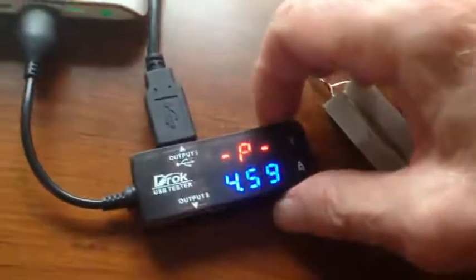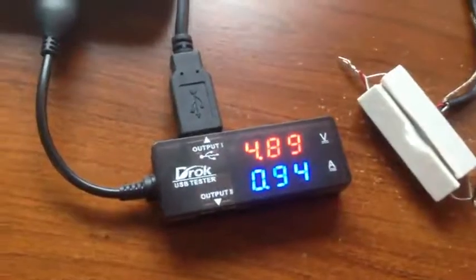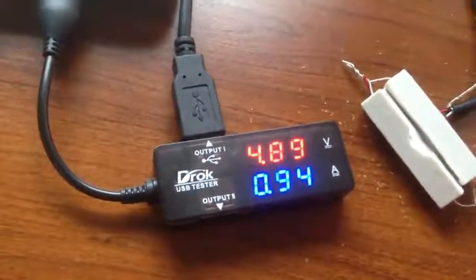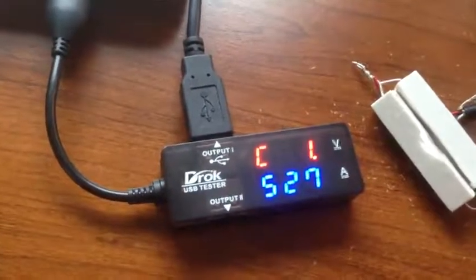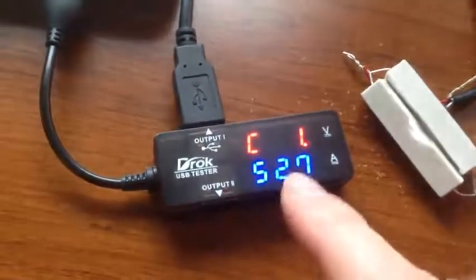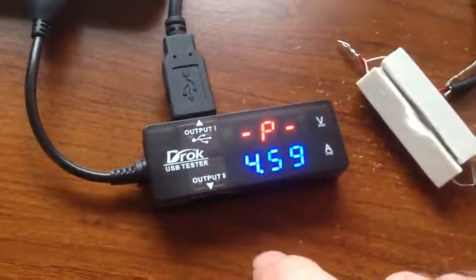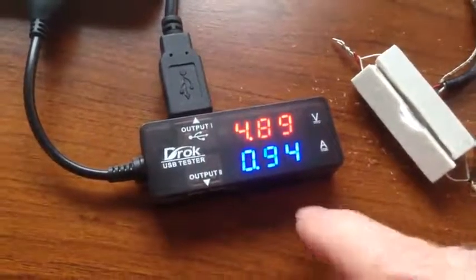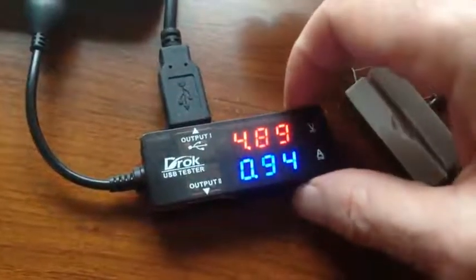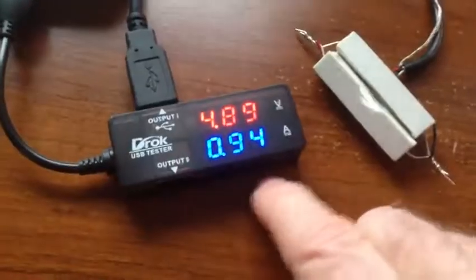Finally, the last mode does all of them together — volts and amperes, plus capacity, plus power display, all of it together. There's the capacity, there's the power, and we cycle back to volts and amperes again. So you can just choose what kind of display you want and it'll just keep going.